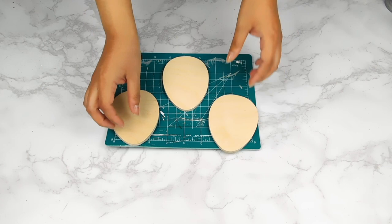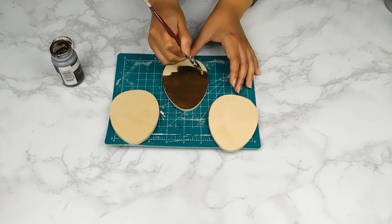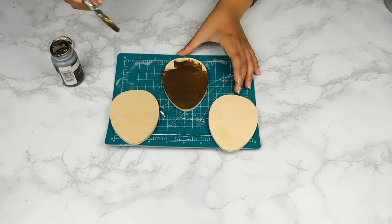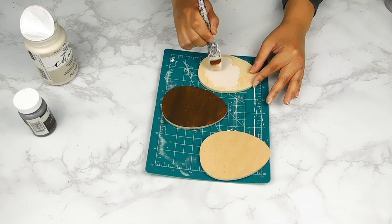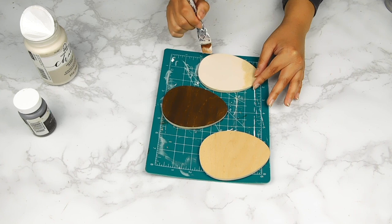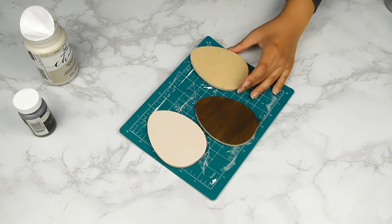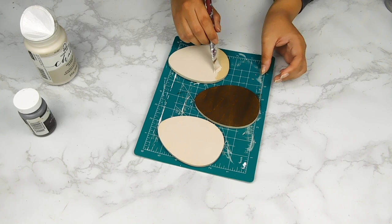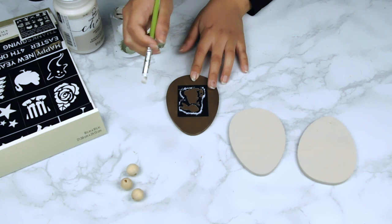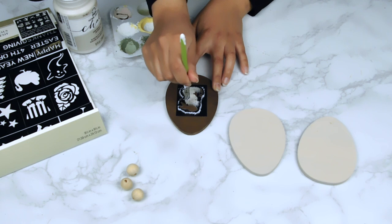For our last DIY today I'm going to be using these three wooden eggs, also by Woodpecker's Crafts. I'm going to start off by painting one using the Waverly wax paint in the color Antique, and then paint the other two using that same Folk Art chalk paint in the color French Linen. Next I applied a cute little stencil from Plaid — it's a little bunny — and I fill it in on the brown egg using that Folk Art French Linen paint.